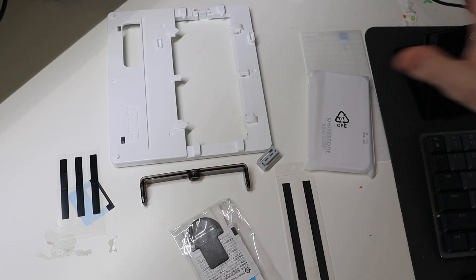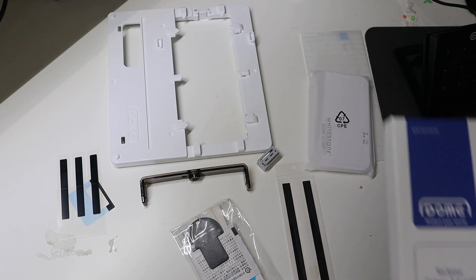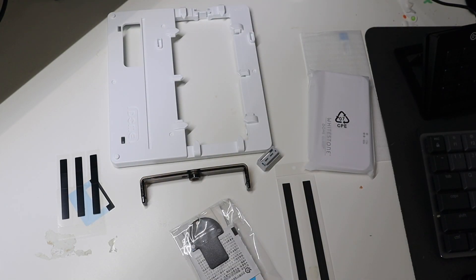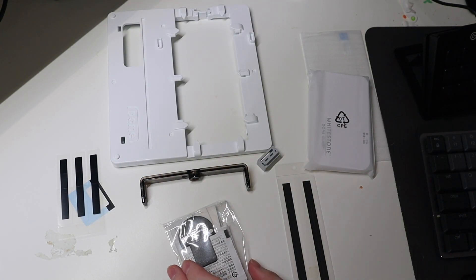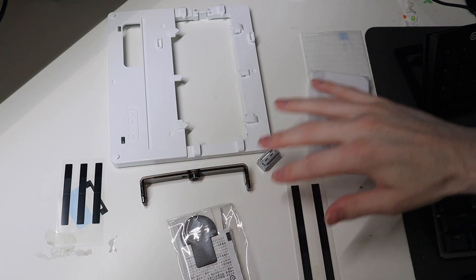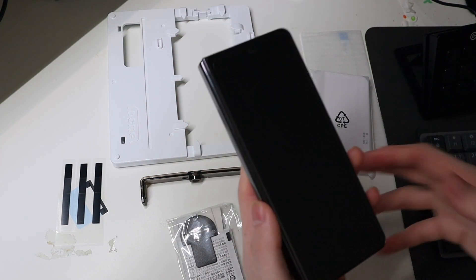Good afternoon. I'm here with TechOut and today we're going to be installing the Whitestone Dome Glass for the Z Fold 5 right here. This is for the outer screen. This is their UV liquid curing screen protector. So this is a two-pack. I've got one of everything laid out here that we're going to need, as well as the installation tool and my Z Fold 5 right here.